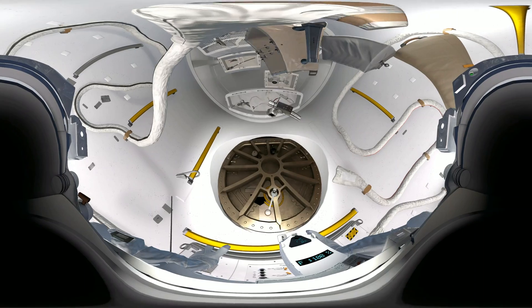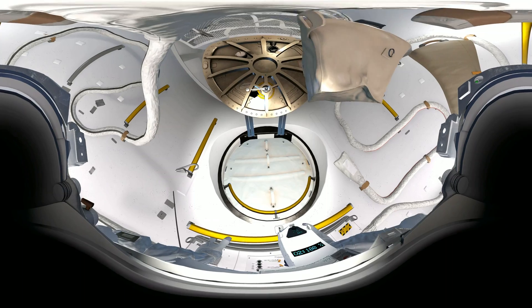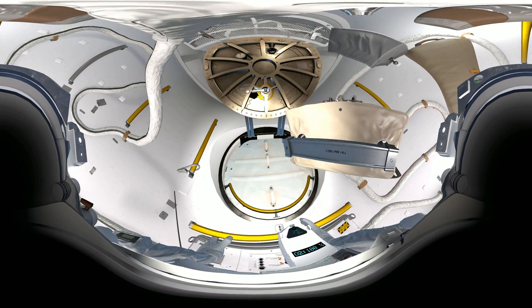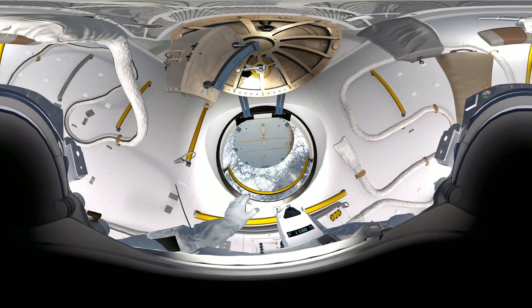Copy that, Houston. Airlock hatch is opening. EV-2, your toolbox is attached to your waist belt — we are ready for you to move outside. Space is just through that hatch in front of you. Just push it open and take a look. Grab hold of the yellow handle and pull yourself up.